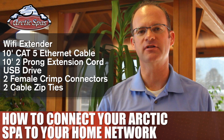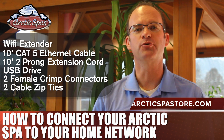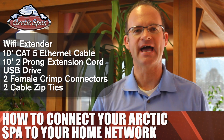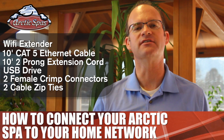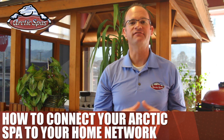If you purchase these parts separately, you also need a crimping tool and wire strippers. You can also order our pre-assembled kit at ArcticSpaStore.com with free shipping. Make sure you have an Allen wrench to gain access to the Arctic Spa doors, as well as a Phillips screwdriver for access to the spa pack. Once you have everything ready, follow these steps.